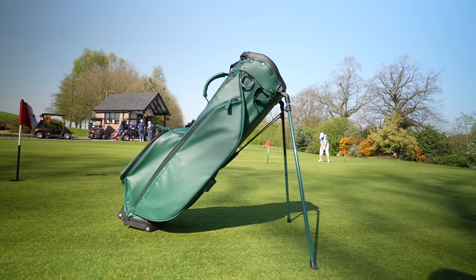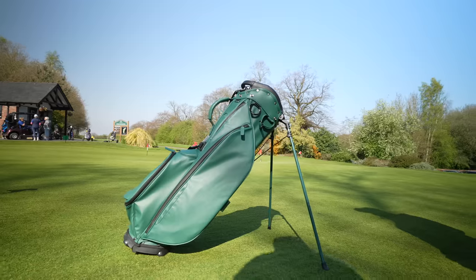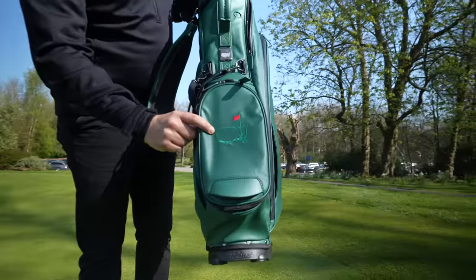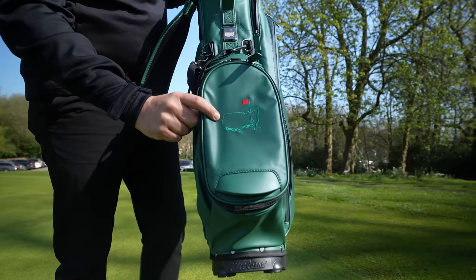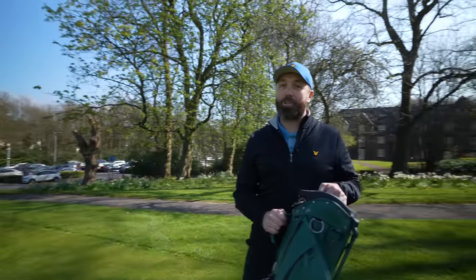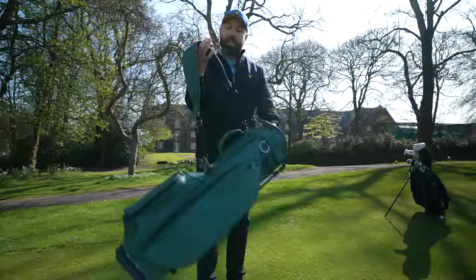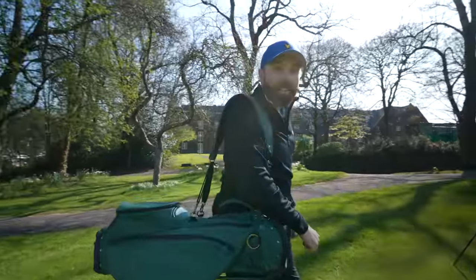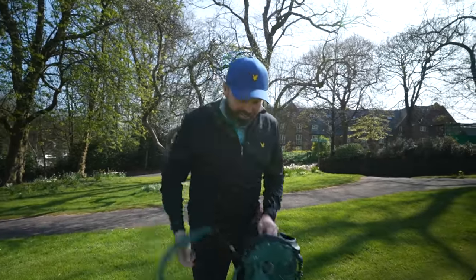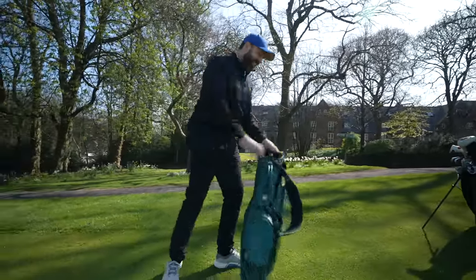Check this out — my brand new golf bag, and it's pretty special. This is a Lynx Masters bag with the Masters logo — Augusta National. You can only buy this in the Augusta National pro shop, and I had to buy it. It's absolutely stunning. I might consider just one strap, or I might go two strap — but it's pretty special.